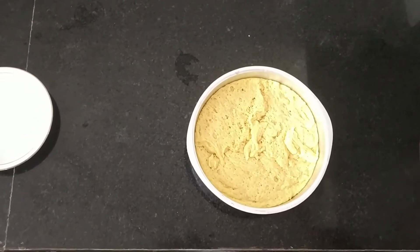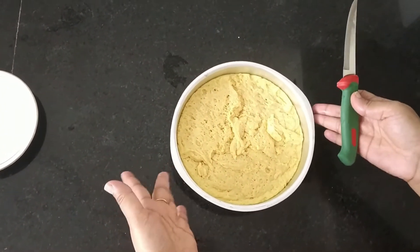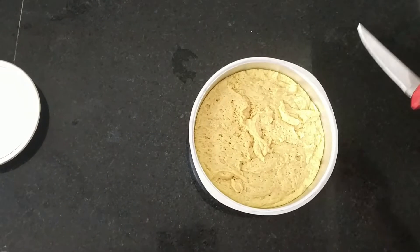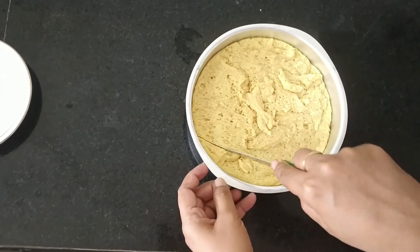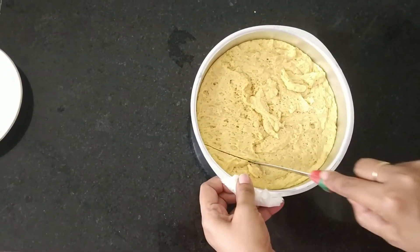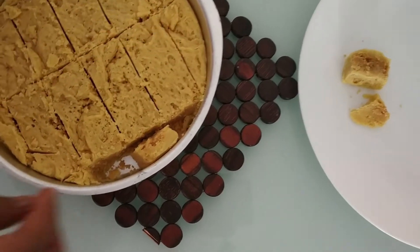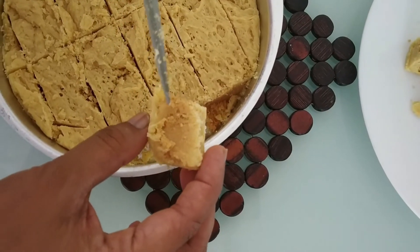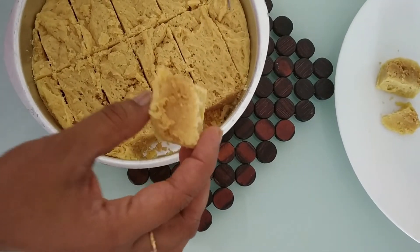It has been 15 minutes. I am going to cut the mysupak into pieces. It is still hot. I don't have a square cutter — I have this one only. It is very hot. See — it is brown in color. The two sides should be yellow and in the middle it is brown. I am really so happy to see this.